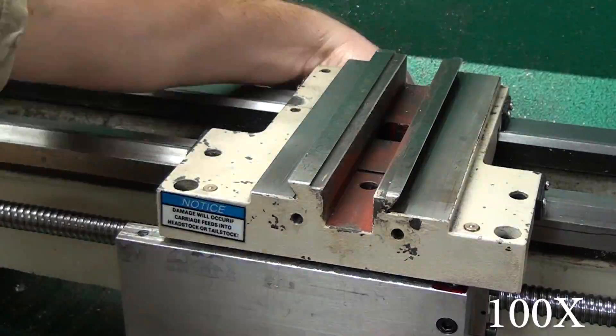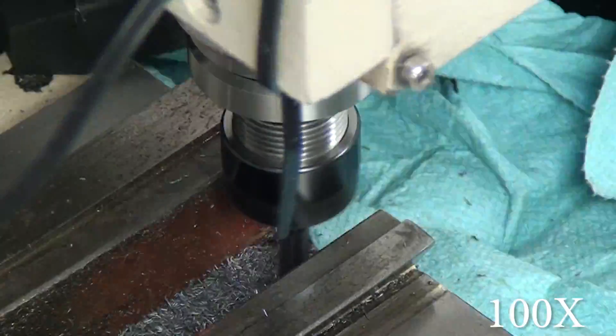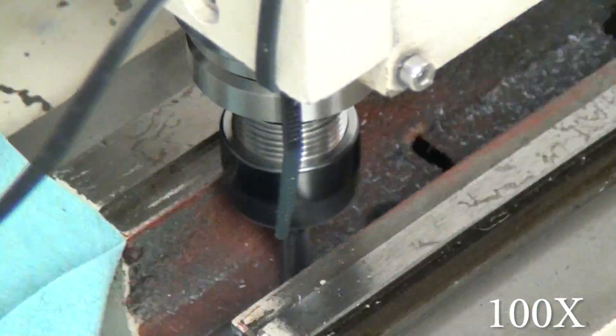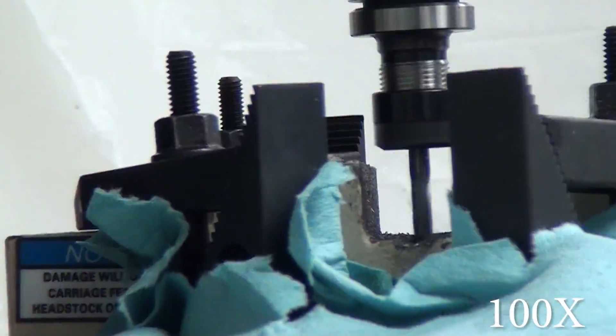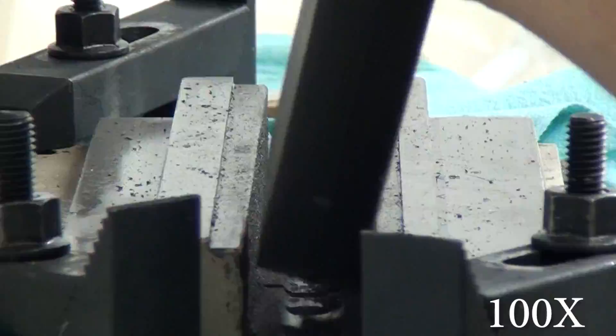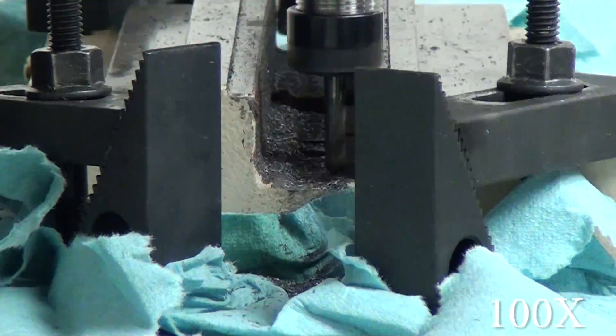You definitely don't need a CNC mill to do this conversion — you could actually do it without a mill at all. If you just had a grinder, saws, and files, you could definitely do it; it would be a lot more work but it's doable. A lot of the parts are made on the lathe itself, which results in a lot of taking the lathe apart and putting it back together — I probably had it apart about 30 times.